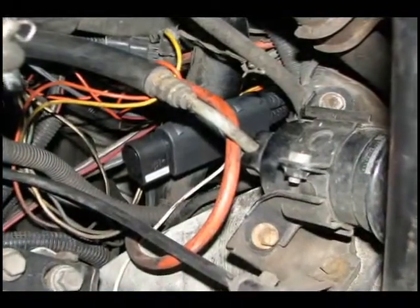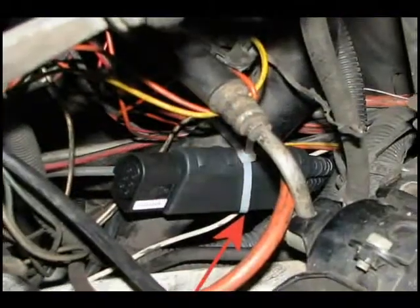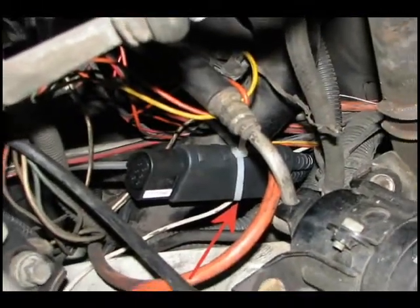Here's a shot of the lambda cable in the engine compartment. We just use a zip tie to hold that in place.